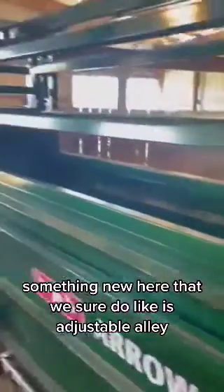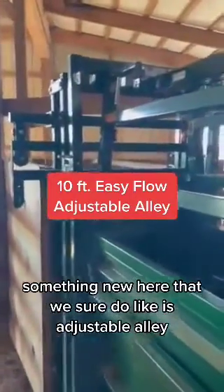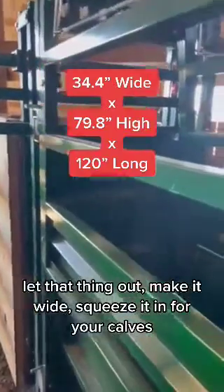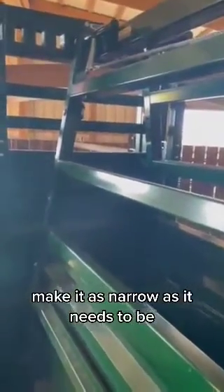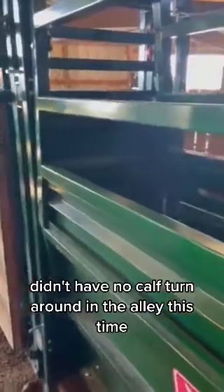Something new here that we sure do like is the adjustable alley. Pull that thing out, make it wide, squeeze it in for your calves, make it as narrow as it needs to be. That worked out great. Didn't have no calves turning around in the alley this time.